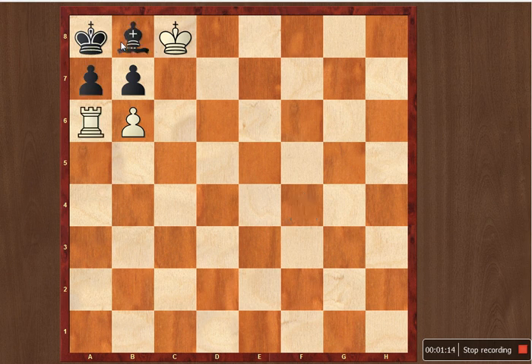Now let's go to the other variation. The a7 pawn cannot take the b7 pawn because of the pin. So the only other legal move is to accept the sacrifice and take the rook. And then it is a simple checkmate — b7 pawn to b7, checkmate.